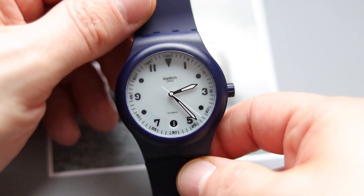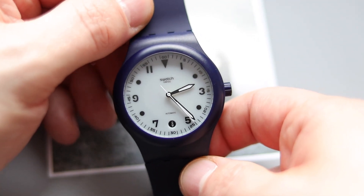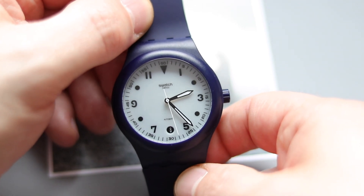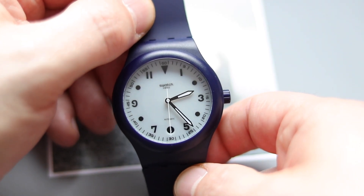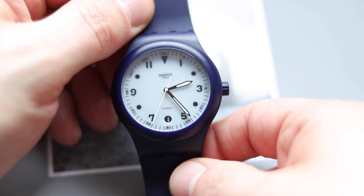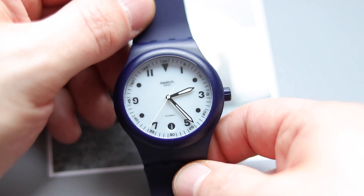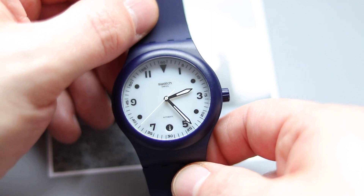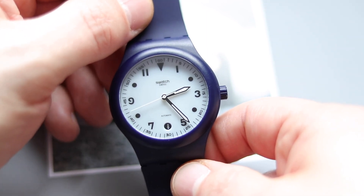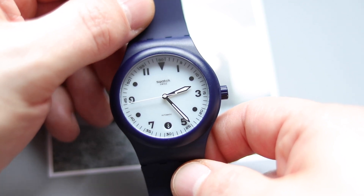I'm born in the 80s and Swatch was a big deal back then. They were the first affordable Swiss-made watches you could get. A Swatch was actually my first watch — I received it from my granddad. I was so proud to have one. I liked the plastic look and the very bright colors.